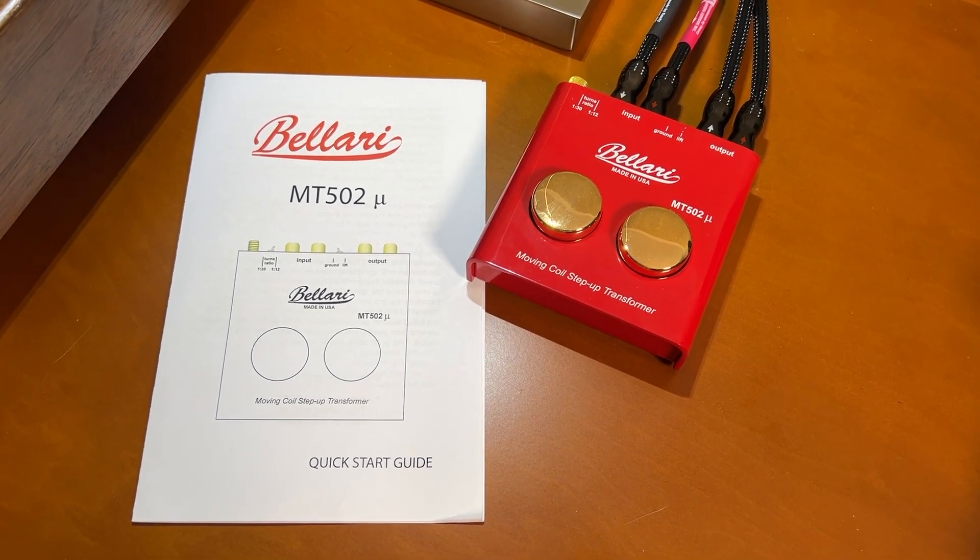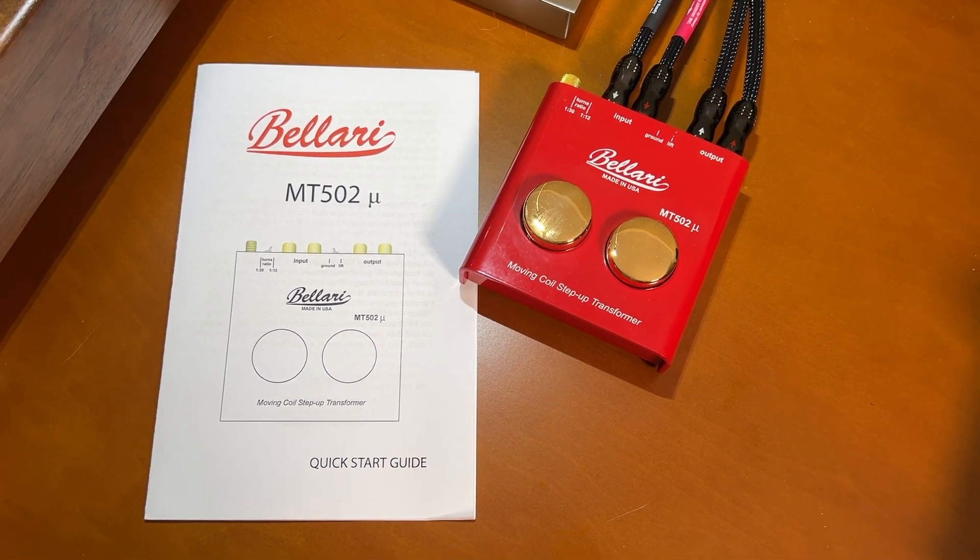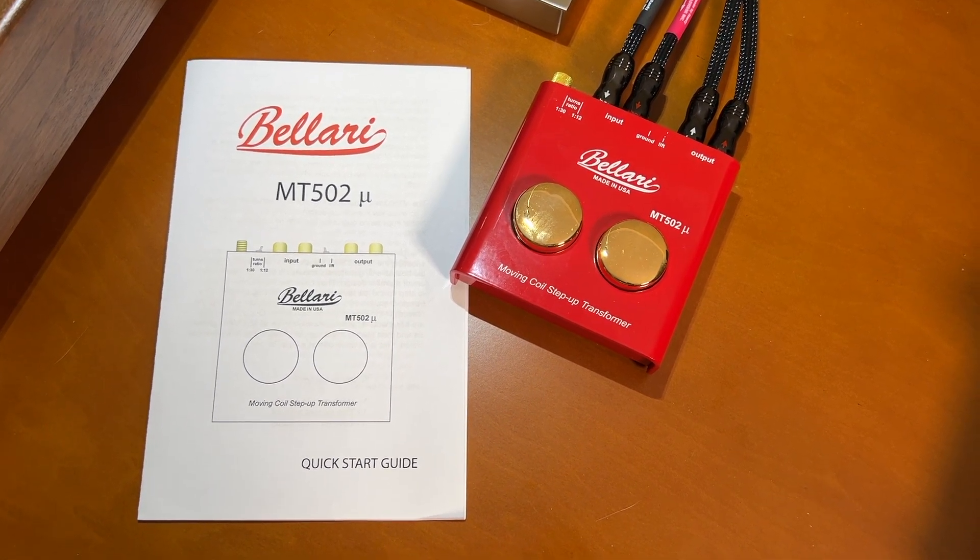Hey YouTubers. I recently added a Bellari MT-502 step-up transformer to my stereo system and it has greatly increased my enjoyment of vinyl, and I'm hoping that it may be something that would help you out too. That's why I want to share this.